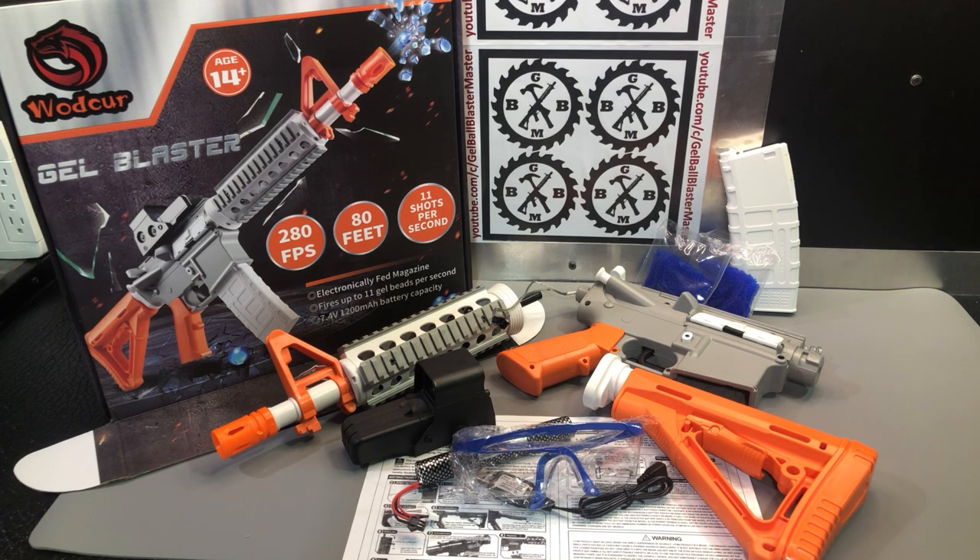Just because I've had several people lately say they're going to order a blaster based on the FPS listed on Amazon — I caution you not to go with whatever the manufacturer's FPS says and don't expect that to be average. This is a cool looking blaster and it is well made, which is nice. It has the safety colors, which a lot of people here in the U.S. want.